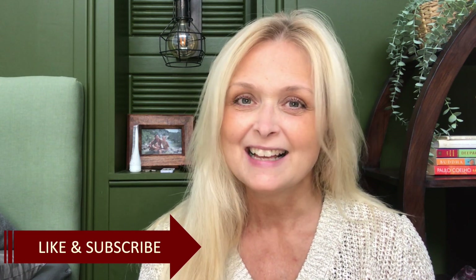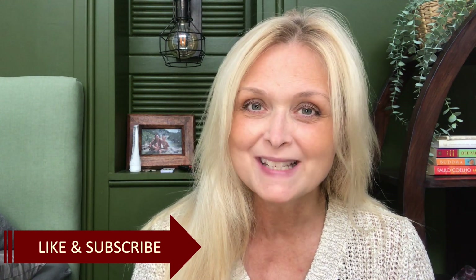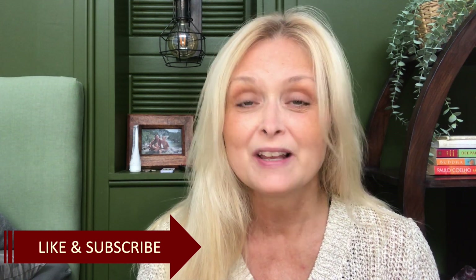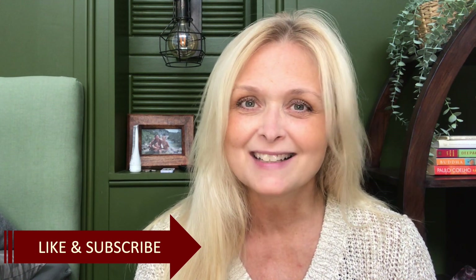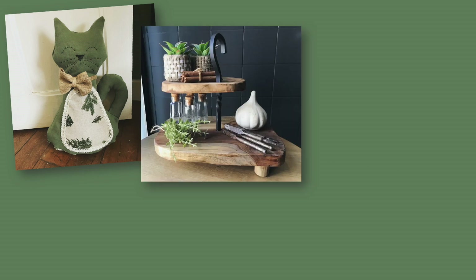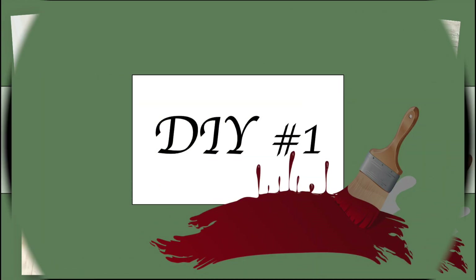Hi everyone, welcome to Morica Creations. Today I will share with you two thrift flips. I have an old chair that I will upholster and paint and make pretty, make it fit into my decor, and also a couple of old French doors ready for the dump really, but I won't let them die, not just yet. So stay tuned for this first DIY.